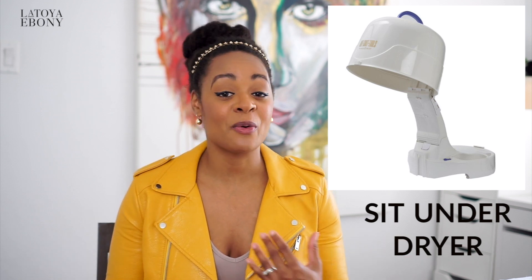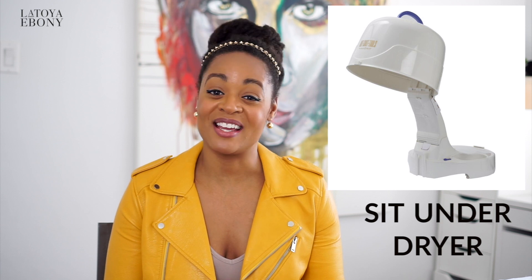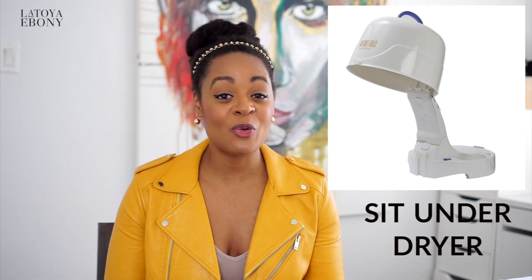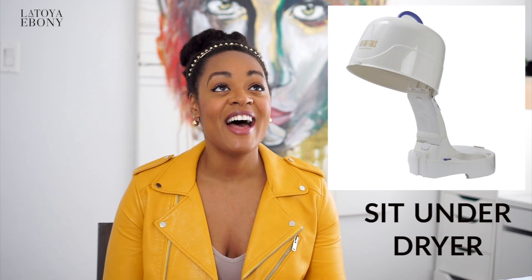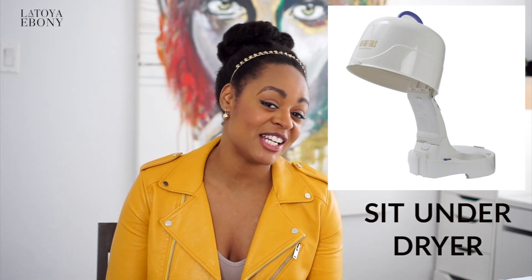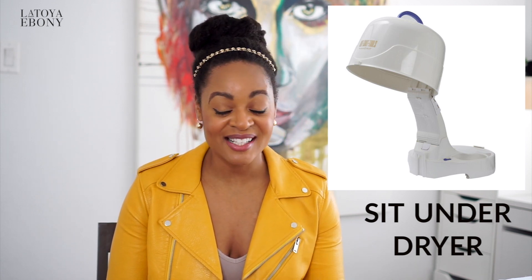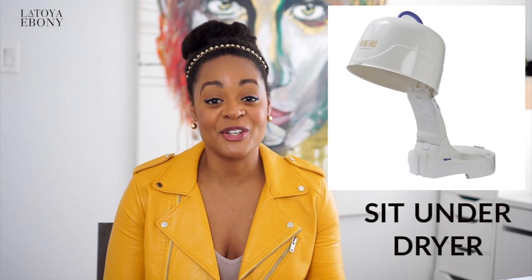A sit-under dryer. Now, I know everybody doesn't have one — I don't have a sit-under dryer — but if you can get one, the girls who have the luxury of having them, their hair is flourishing. I don't have the patience so I do my little lazy hacks, but if you have a sit-under dryer, I think you should use it.